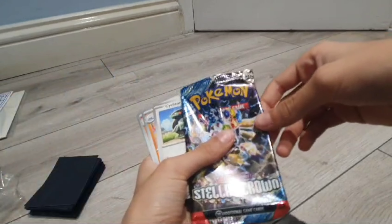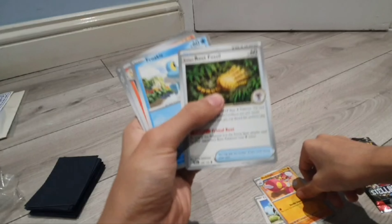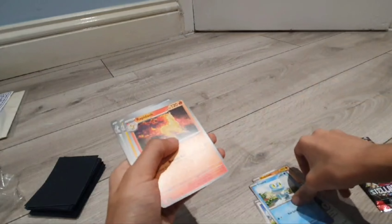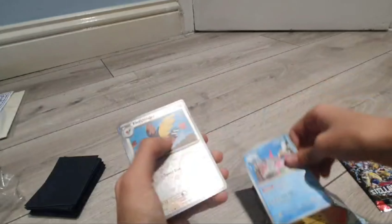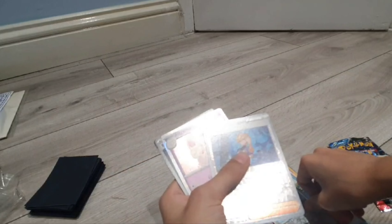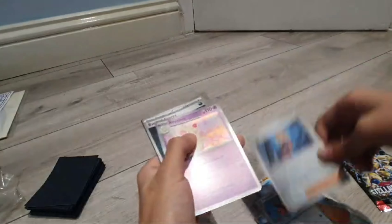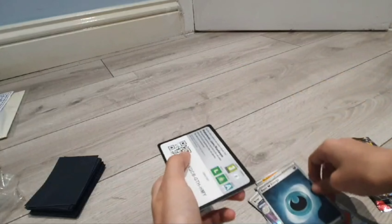In the first pack we have Cyclizar, Medicham, Antique Root Fossil for Lileep, and that is cool — Galarian Rapidash, Vikavolt, Veluza, Fletchling, and in the reverse a Briar, which is rare according to my sheet. First foil and an Alchemy Holo, the dark energy, and the promo.